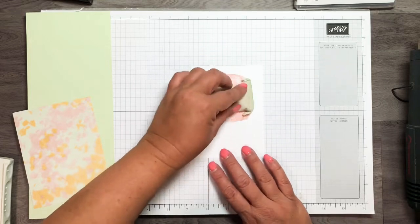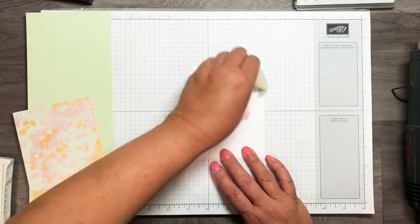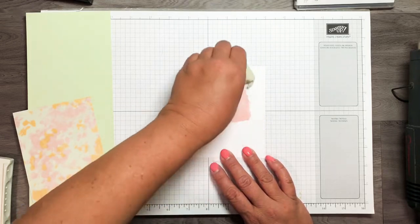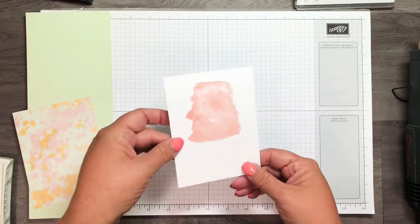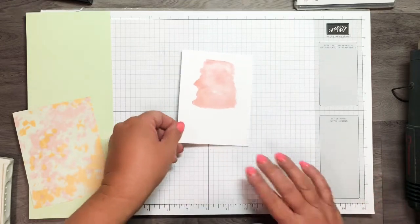Using the embossing buddy is going to help it soak up so that my embossing powder won't stick to it. Sometimes you want to wait a little bit longer as well, but that should be good.